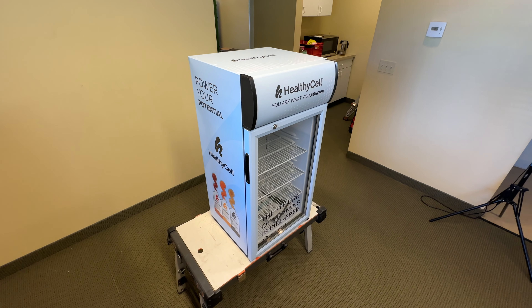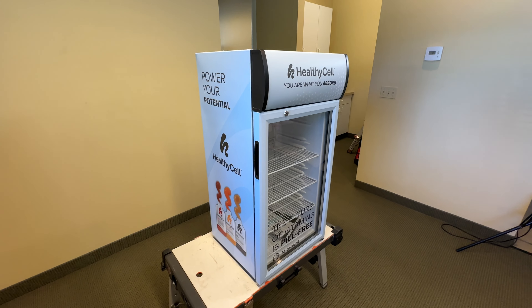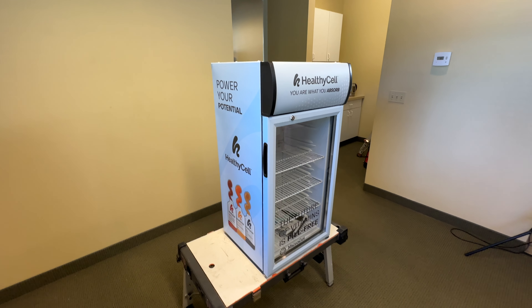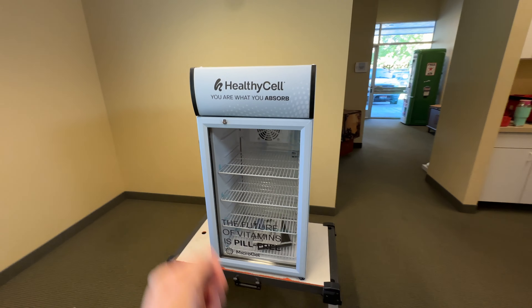What you've seen right here is a full service mini fridge wrap. This is actually a Bentgo SC80 and a customer ordered just one — you can order several if you want. We've got a couple of options you can do: full service or just the wrap itself. This is the full service, of course, what you've seen right here.